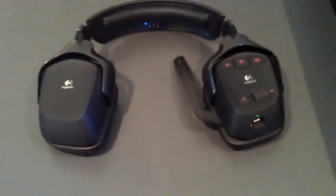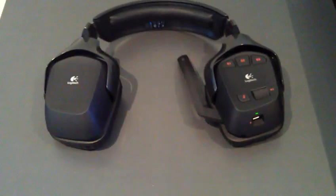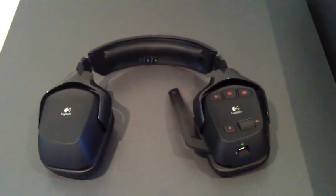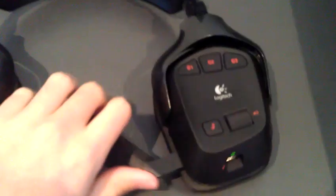This headset's range is pretty incredible. I'm in a two-story house right now, and if I go downstairs and walk over to the other side of the house, going through walls, sometimes it still isn't cut out. If you wait a few seconds, it usually finds itself again. Yeah, this headset really is great.